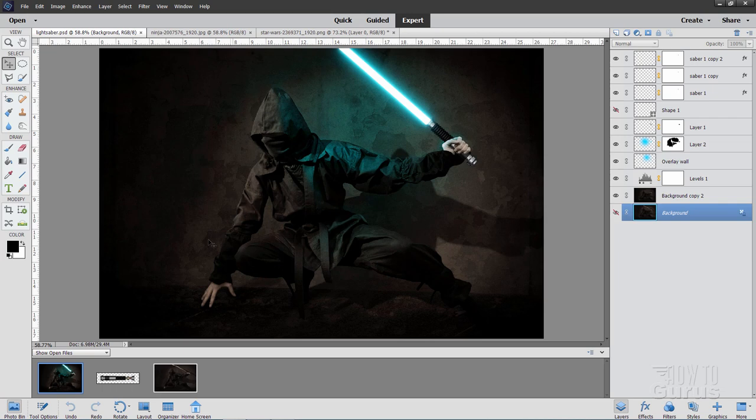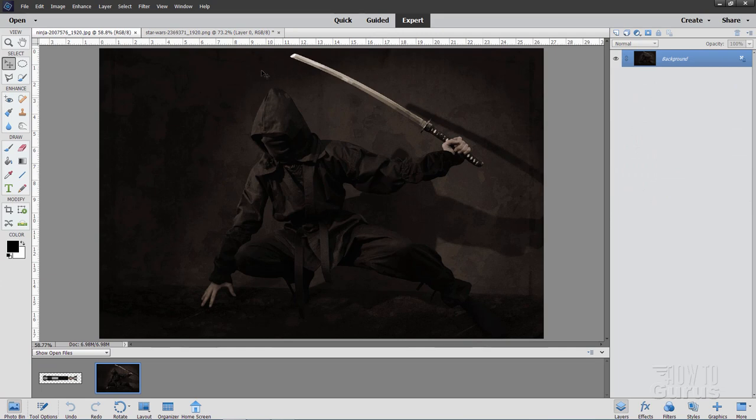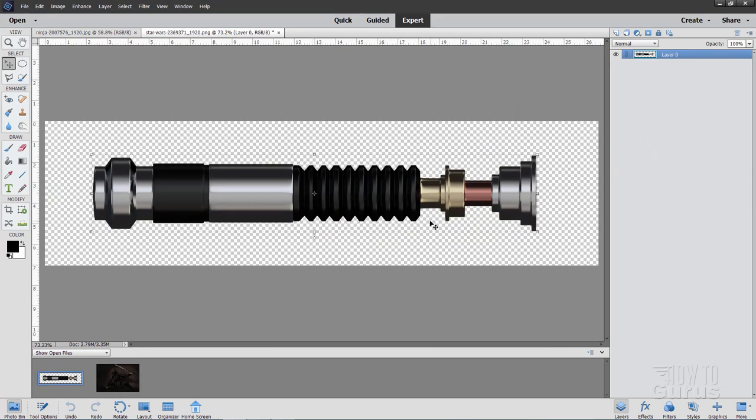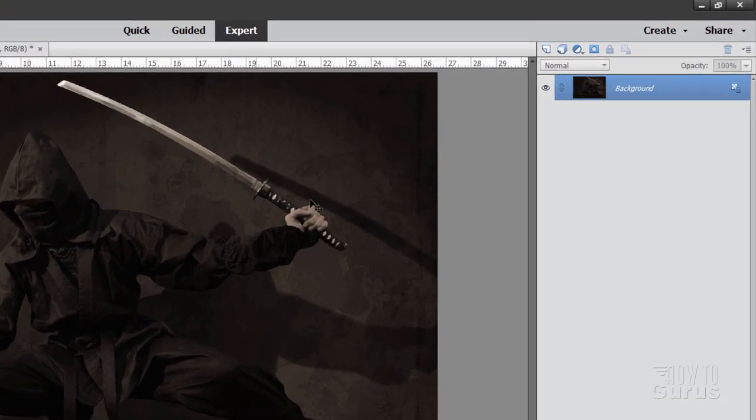For this project we'll be using two files: one with our ninja in the background, and the second one for the lightsaber. We're going to modify the lightsaber just a little bit. The first thing we need to do — and I do this for all of my images — is make a duplicate of the background just in case. Duplicate, choose OK, and then hide that background. That's my safety net in case something gets messed up during editing.